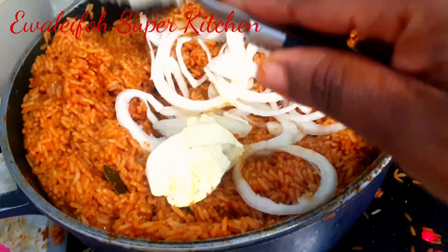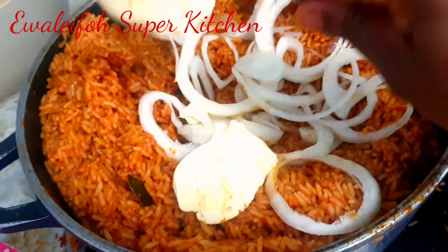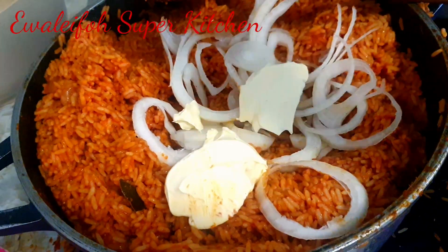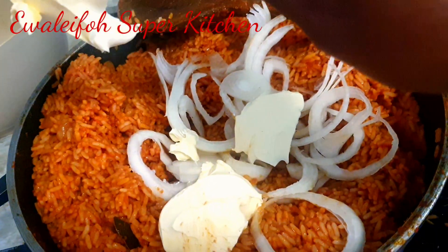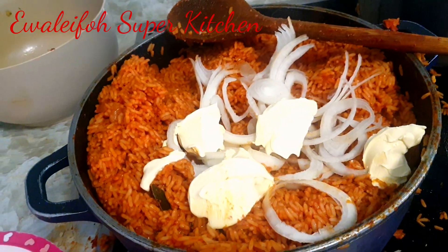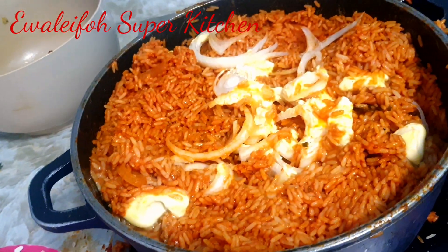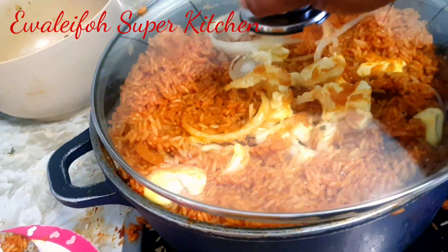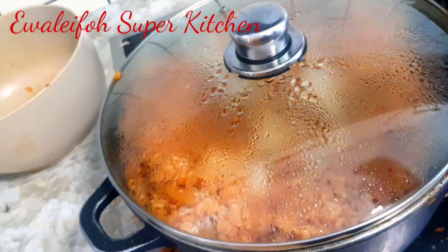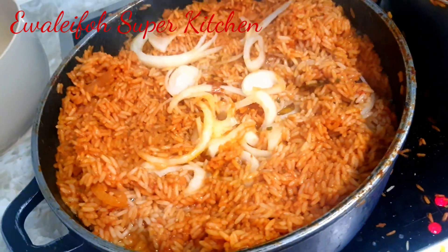I add my butter — butter is very good in jollof rice, always add your butter. The butter is going in nicely. Then I cover to cook for the butter to mix in by itself. And guys, this is what we have — party jollof rice!